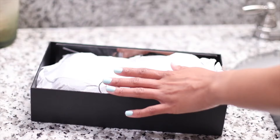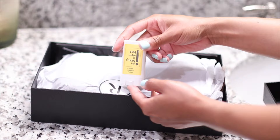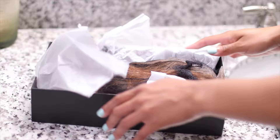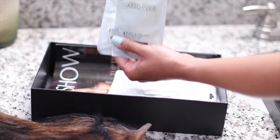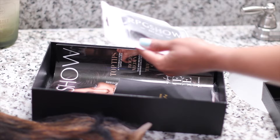Once you open it up you get a ton of goodies. One of the first things I see in the box is the edge chamber. My first wig is RPG Show's sister company so you may see some similar products — this is more of a 'not new to this, true to this' level. Of course we have the wig here. And this is one of my favorite wig conditioners — I wish they sold this in the actual bottle.